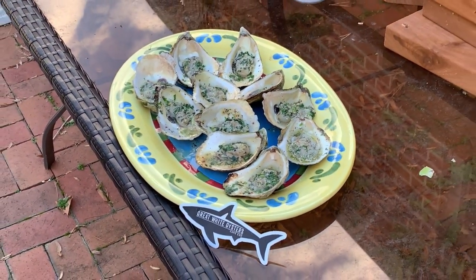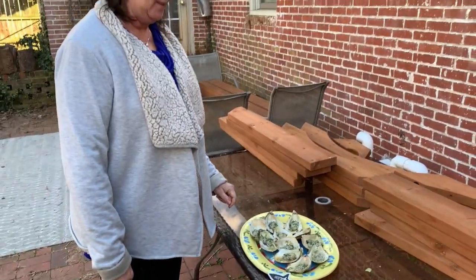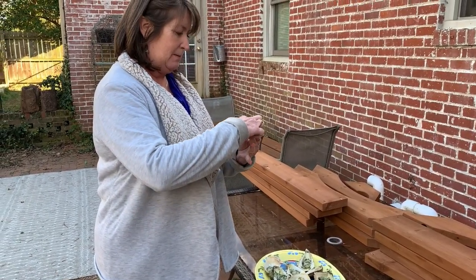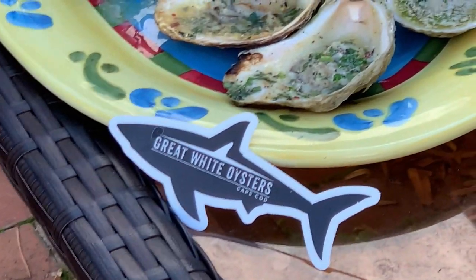Chef Beth, you ready? This girl is a tidewater girl. She's giddy — excited! Let me back this off a little bit so we can see everything. It's not too terribly steaming still. Oh my goodness. Really briny, great flavor. I think you'll really like these, Great White Oysters — very good.